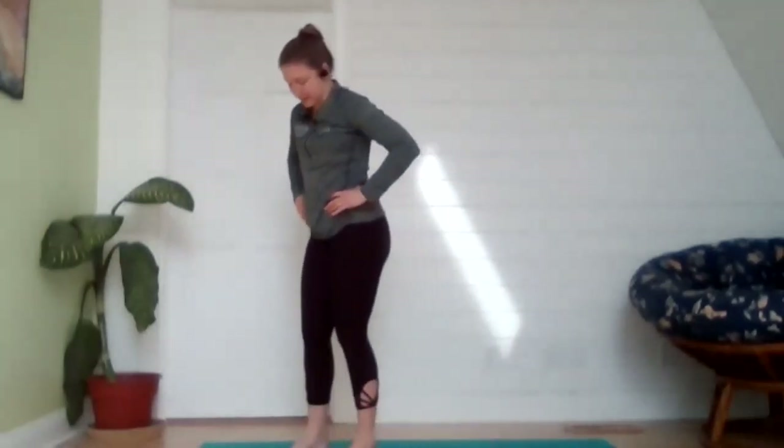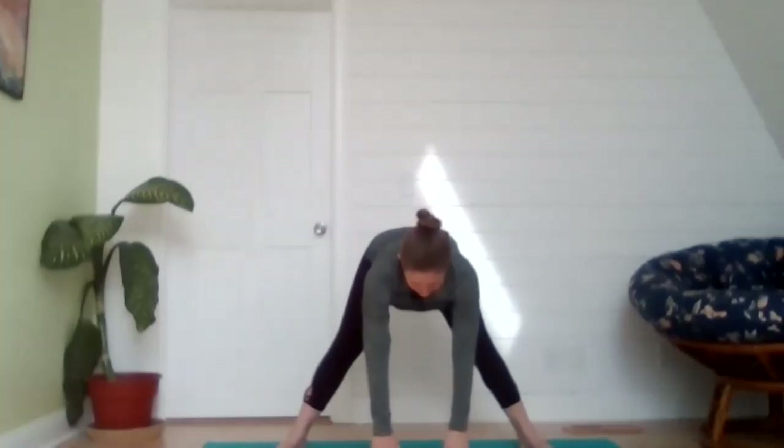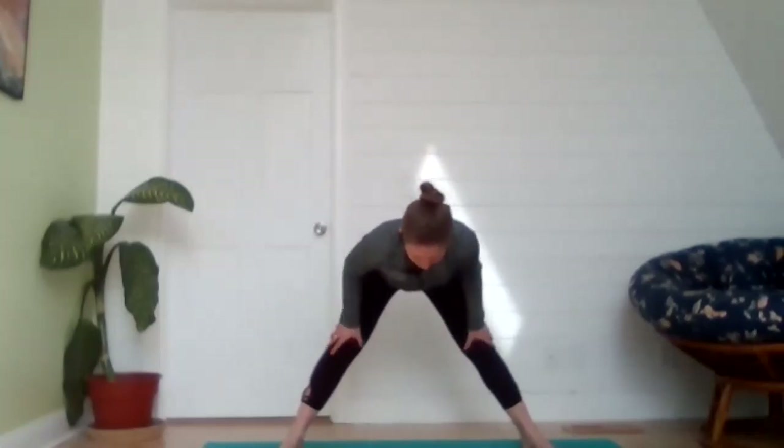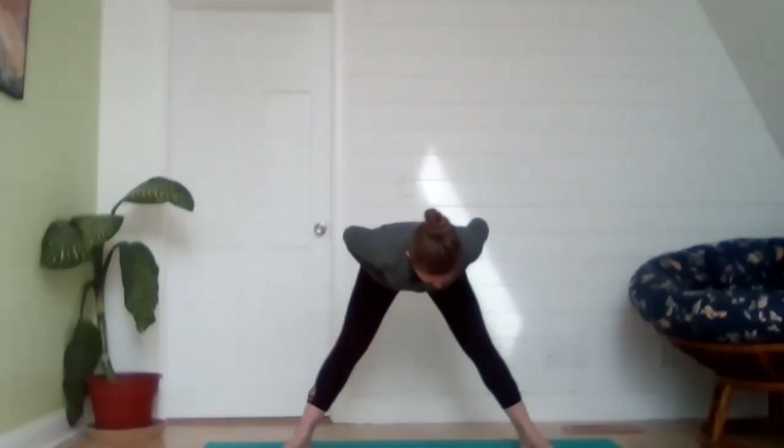Step that left foot back, coming into five-pointed star — toes rotate outward. Begin to hinge at the hips so that the chest is what's leading you down to the floor for wide-legged forward fold. Reach those fingertips down to the floor if you can, or rest your hands on your thighs. The experience here should be felt in the hamstrings and the inner thighs. Inhale, use that core to pull you back up to standing. Step the right foot up to the top of your mat.